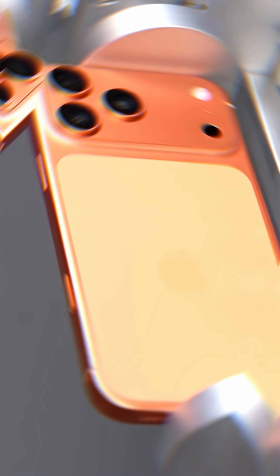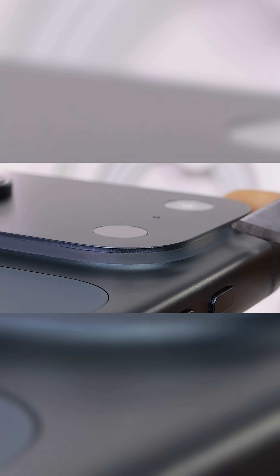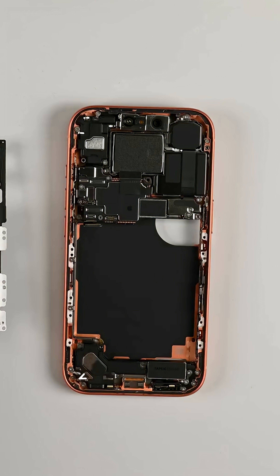Apple went back to an anodized aluminum frame for the pros. While the flat metal is fine, the trouble starts at the giant prominent camera plateau. I tore it down and found the problem.